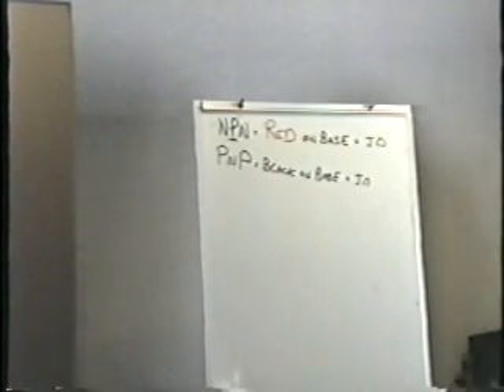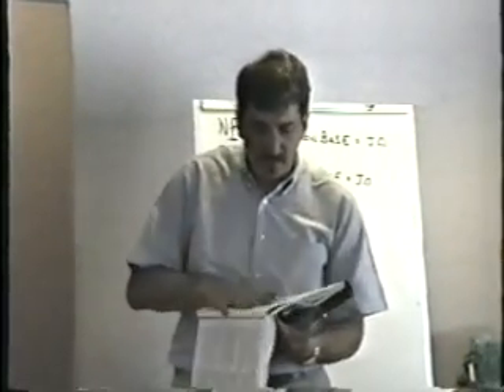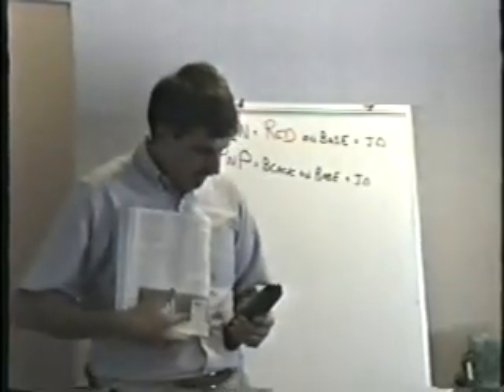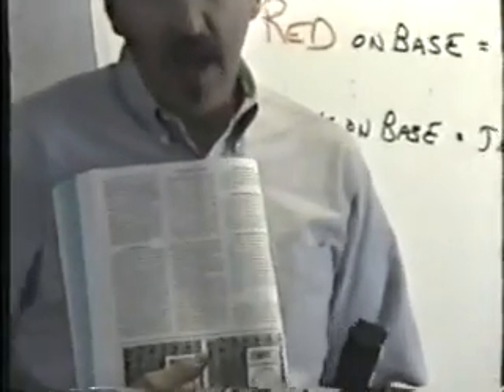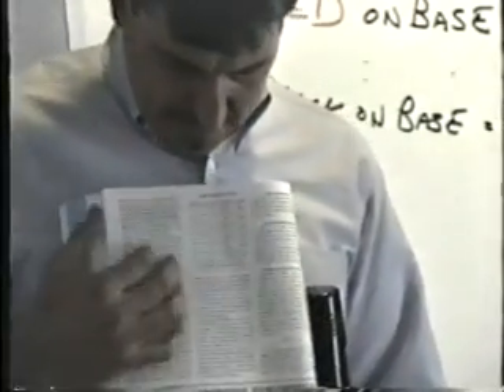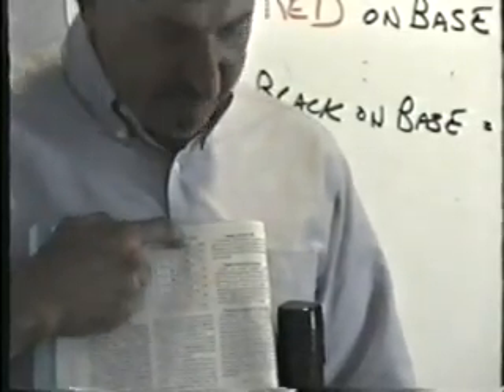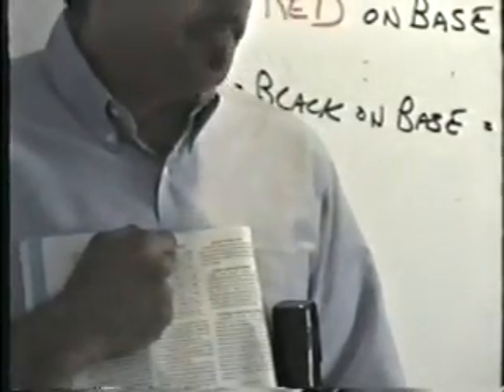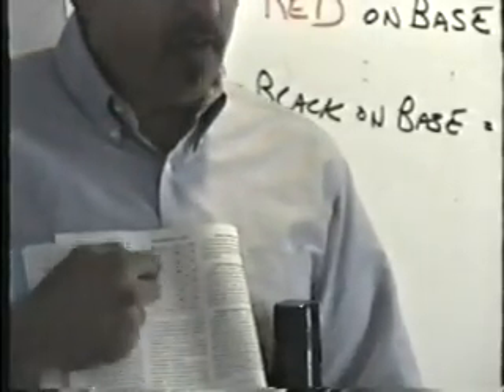The chart on page 10 shows you where to put your black meter lead, where to put your red meter lead, and the reading you should get if it's NPN or PNP. When you look at it, it says: red lead on the base, black lead on the emitter — if it's an NPN transistor, you'll get a junction drop; if it's PNP, you'll get an open reading. And the same logic applies all the way down.